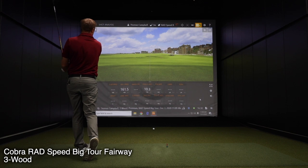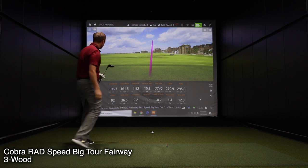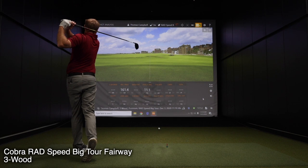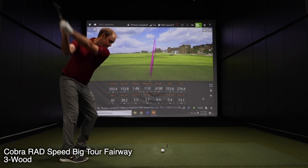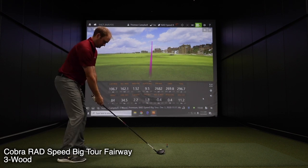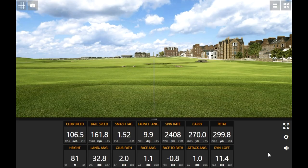Ball speed over 160 right off the bat — wow, that is smoked! 299.8 yards — that's just unfair!